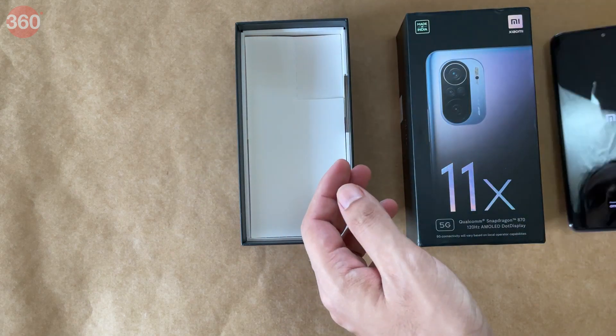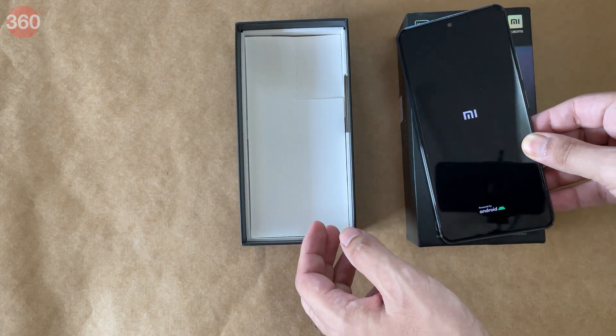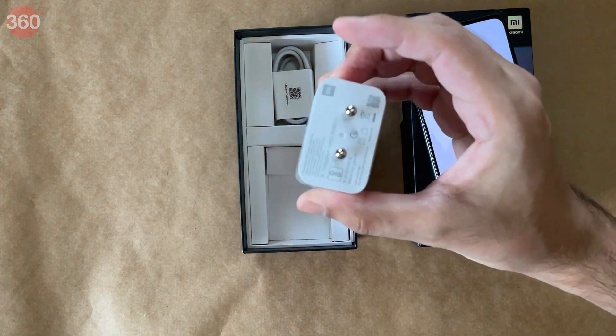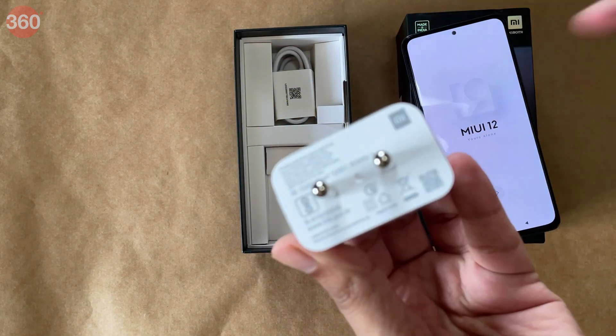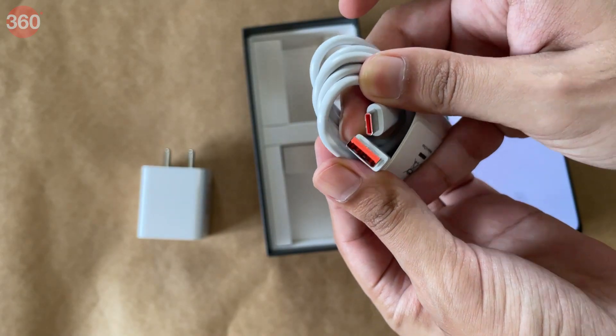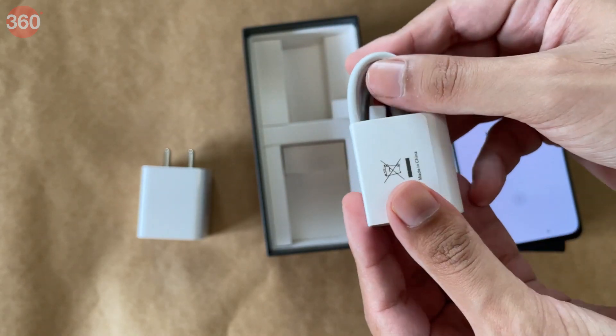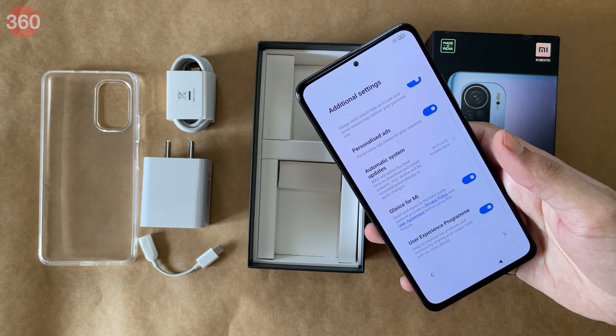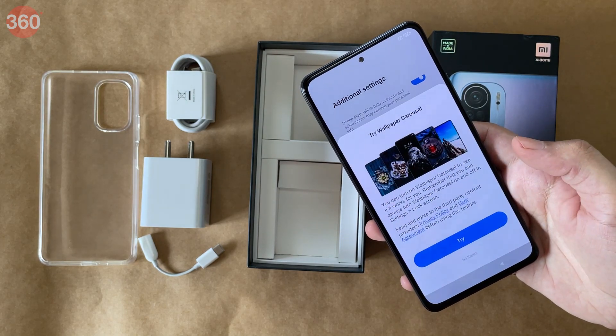The box also includes a rather bulky charger rated for 33 watts, and of course a USB Type-C cable for charging and data. That's a complete look at everything inside the Mi 11X box.